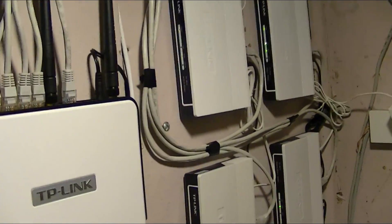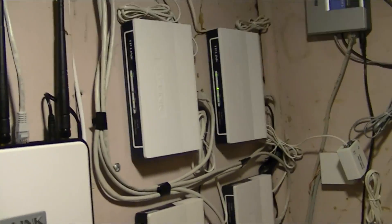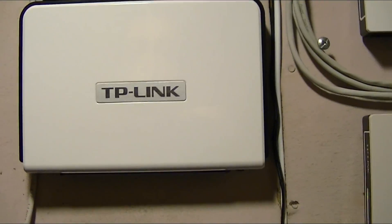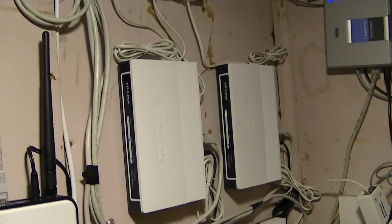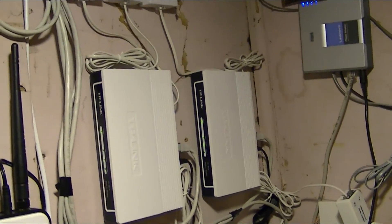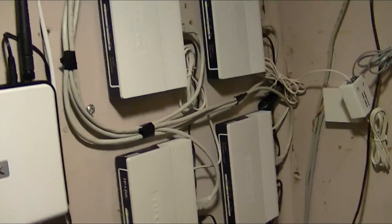I'll give you a scenario. You want to upload a photo or something. What happens is it goes through the router, and the router takes those packets, splits it into four, and sends it into the DSL. Then right at the other end, where the central office is — in this case it's in Toronto — their system puts the four packets back together into a single one and sends it out.